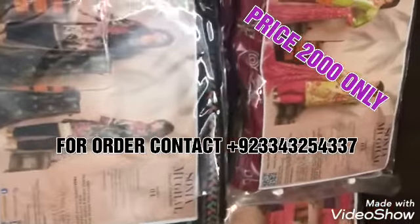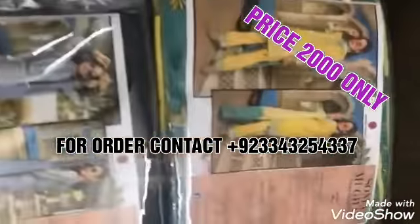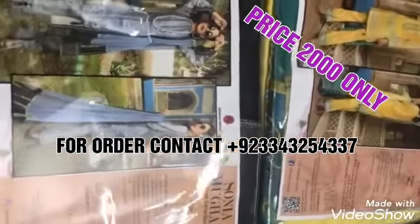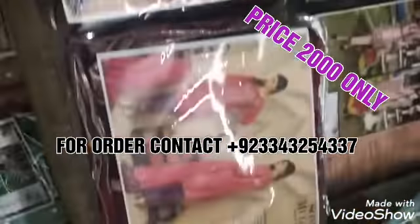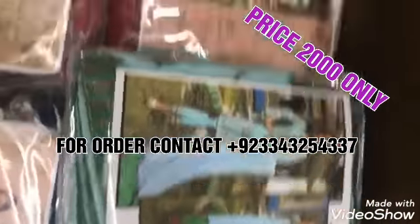This collection features embroidery paired with lawn suits and chiffon embroidery dupatta. We hope that by showing you the dresses open, you'll get a clear idea of what we are selling.